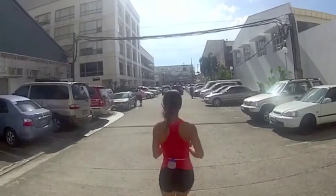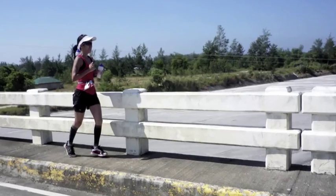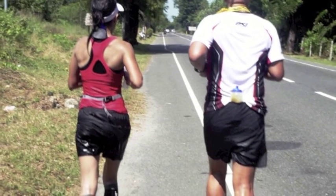I can run bounce-free and it doesn't shake. I actually ran the West Coast 200K ultramarathon with it and there's no shaking at all.